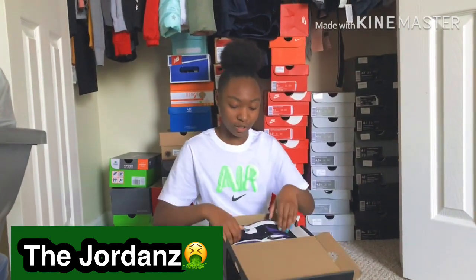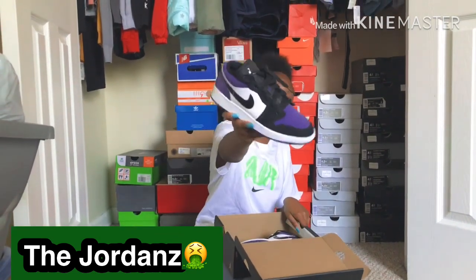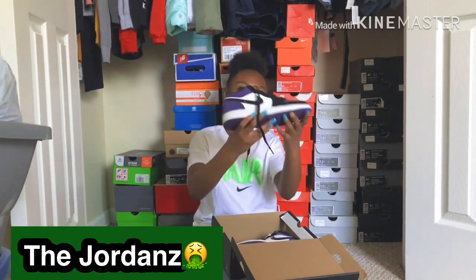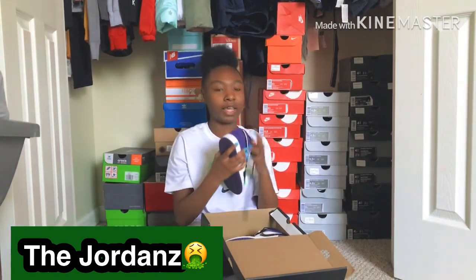Got some more Jordan Ones, these are the low top ones — purple, white, black. You know what I'm saying, with a little fit, these all-black fits, something slight. Gotta keep them clean.